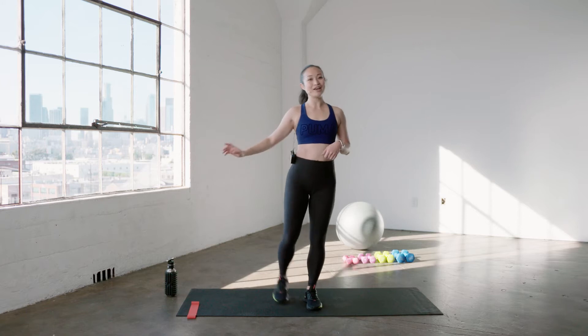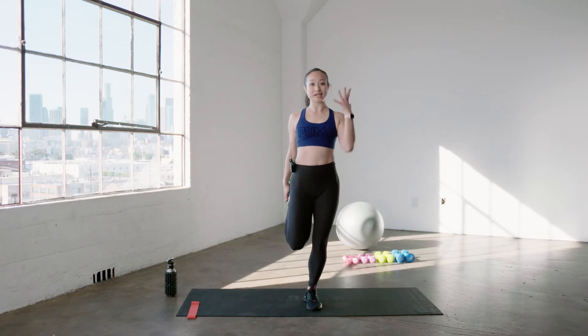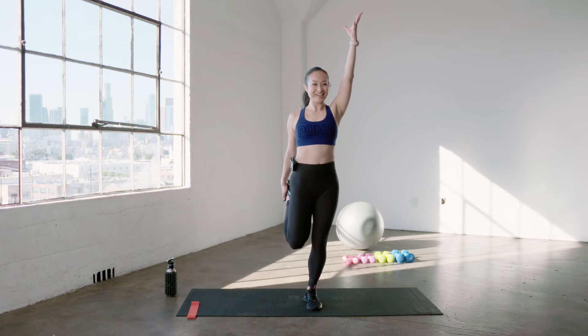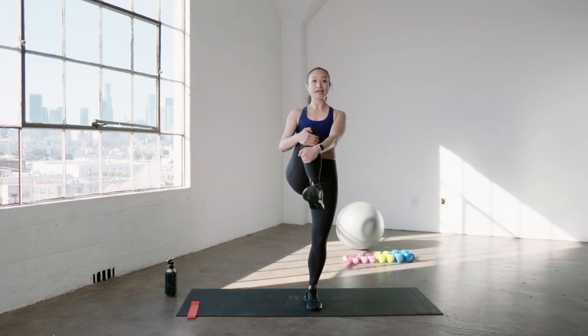We're gonna go into that right side — right foot in your right hand, bend your bottom knee. Connect your knees together. Reach that arm up. Inhale and exhale. Little tuck in the hips. Feel those knees touch. Hold it there for four, three, two, and one. Same leg — hug it into your chest and just give a nice little ankle roll.